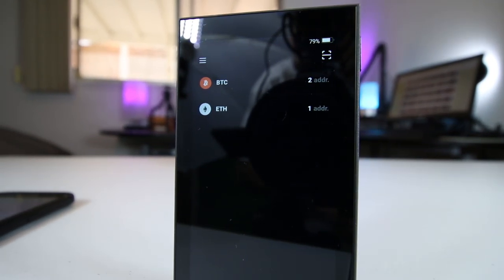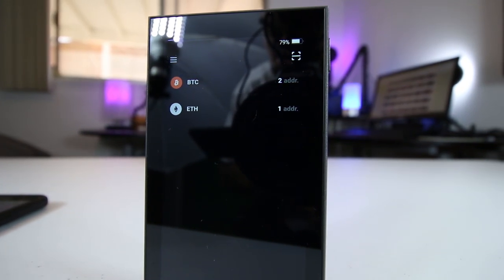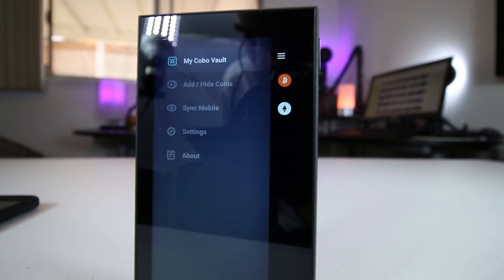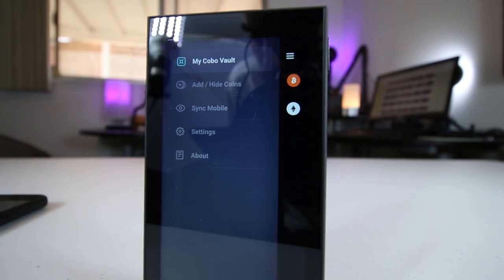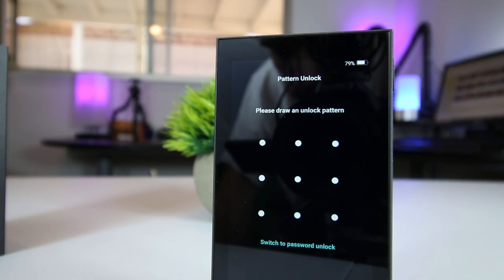The Kobo Vault gives you the option to add passphrase-protected hidden vaults, which adds another layer of security in protecting your cryptocurrencies. With the passphrase, even if someone gained access to your 24-word recovery seed, the passphrase would essentially work as a 25th word and provide a further layer of security. Lastly, the device conducts automatic self-checks to prevent software tampering. On each boot up, the Kobo Vault runs a security check on all critical components.